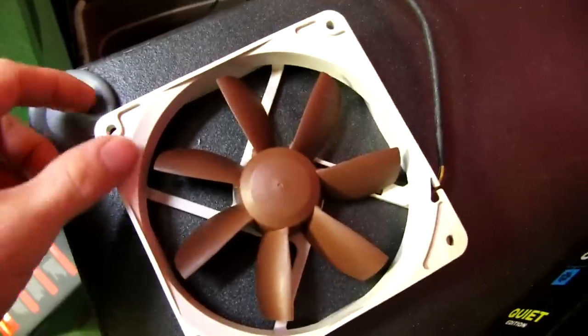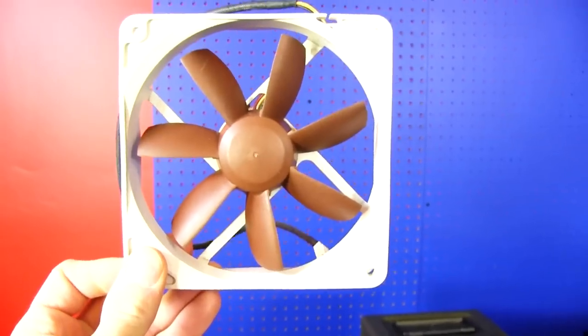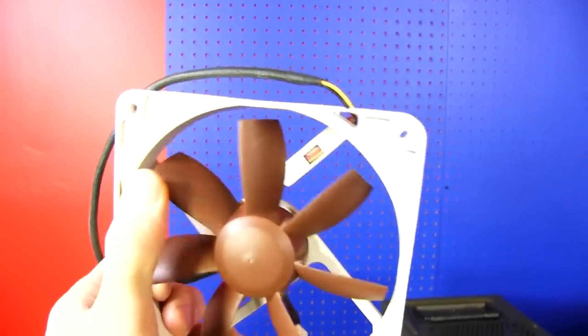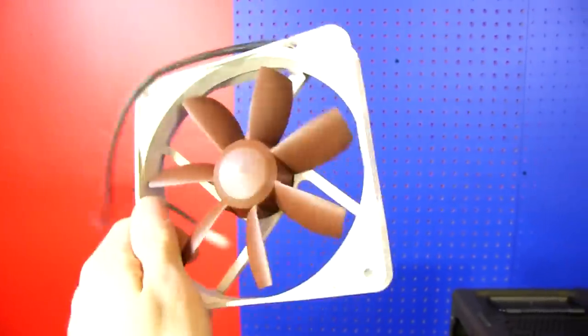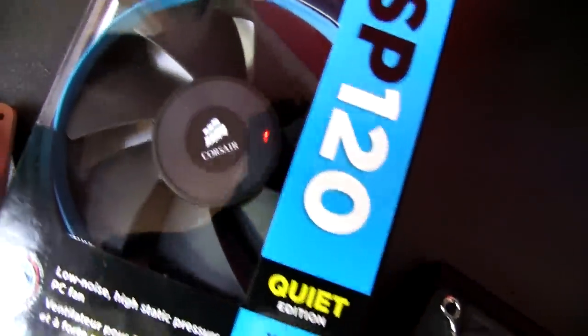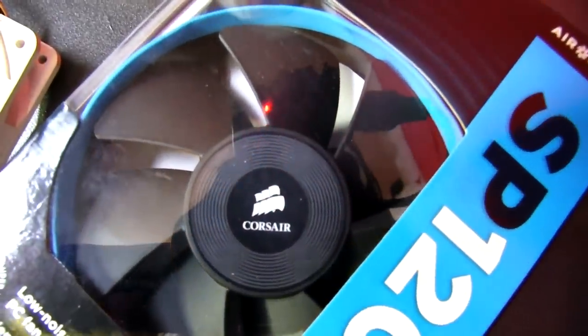If you had a non-pressure-optimized fan — this older Noctua S Series is a great example — you could spin that at 10,000 RPM and it would never generate any pressure, because there's so much room for air to leak around the outside. This is not a good radiator fan. Whereas you see these nice, broad blades on the SP120 — that is an optimized radiator fan.